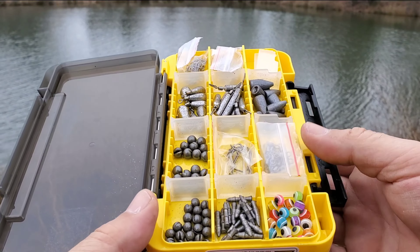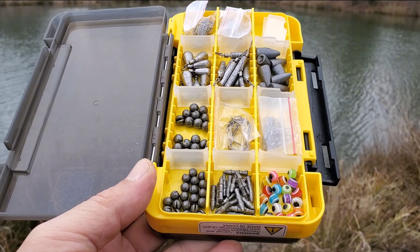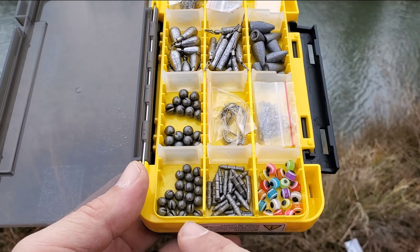It easily fits in your fishing seat box, fishing backpack, and vest pocket. Enjoy fishing anywhere.